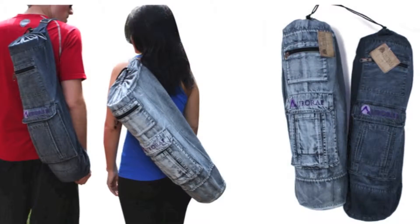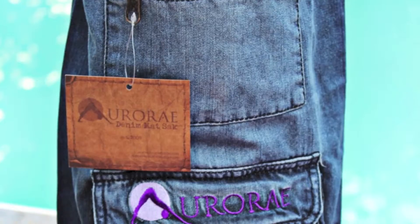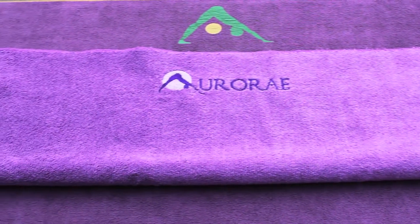An adjustable shoulder strap makes this bag easy to carry and it comes with a cargo pocket and zipper pocket to hold your valuables. The new Aurorae Microfiber Yoga Sport Towel is made from an EcoSafe material to create a lush,